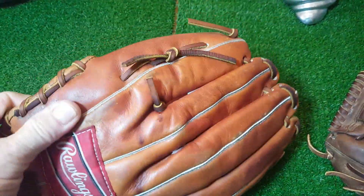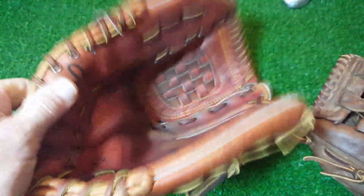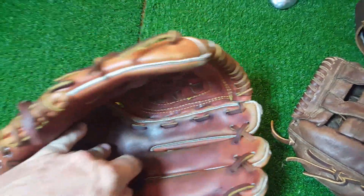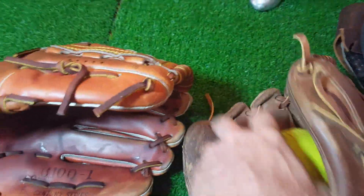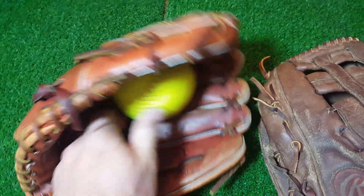It's always hard for me to remember the before picture after doing so many of these — they kind of blur together. But I know it looks good after getting it all clean and conditioned. It has a nice pocket now, because it was a pancake before — that's why you always want to keep a ball in your glove.